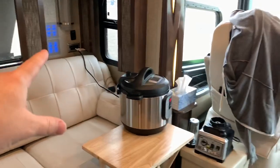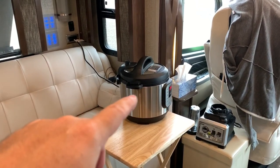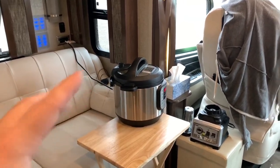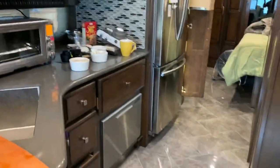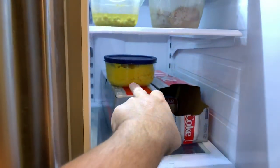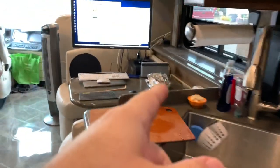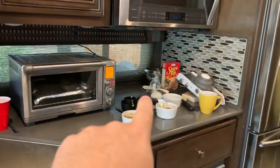The Instant Pot is plugged in over on the other side. Yesterday I made mashed butternut squash in the Instant Pot, and since I did that yesterday, I just plugged it in over there and that was fine. One thing I recommend is making things ahead of time if you can. I've got the butternut squash in there, and I also made the bread yesterday, so that helps my schedule for today. The reason I have the Instant Pot over there is not only to save counter space on this side.